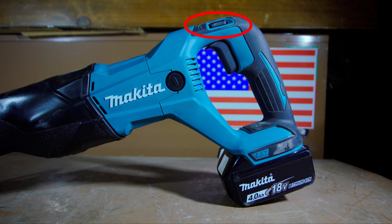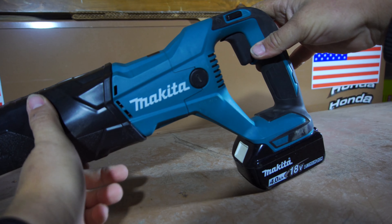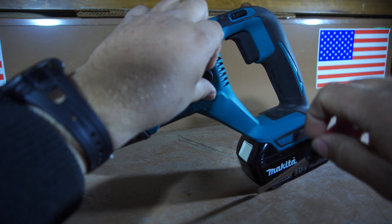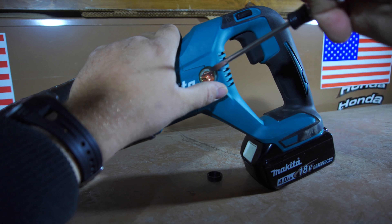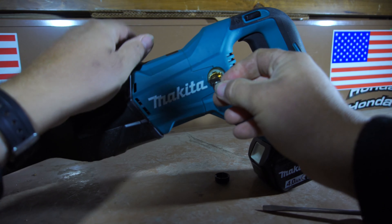When the lockout switch has been pushed into the locking position, the trigger cannot be pulled. In front of the trigger, and on either side of the body, we have brushing caps. Behind the brushing caps are the brushings. In order to replace the brushings, you will need to remove the cap with a screwdriver, and then you'll be able to replace them. Overall, it is a very simple, quick, and convenient system.